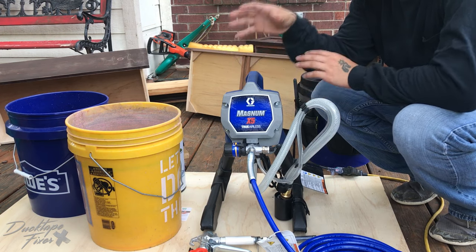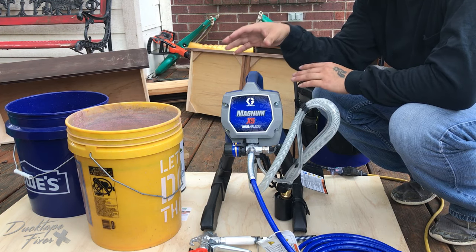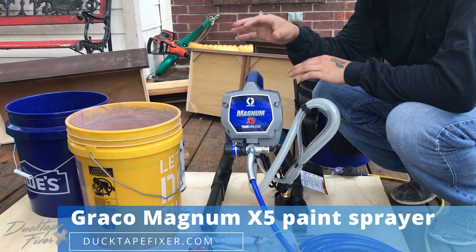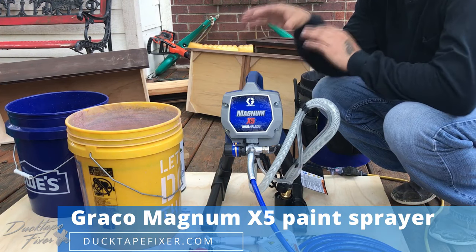What's going on YouTube? Today I'm going to be showing you how to quick start the Graco Magnum X5. This is also going to work on the X3 and the X7.